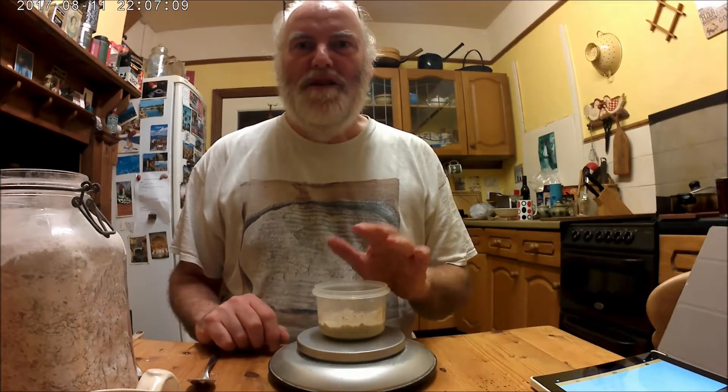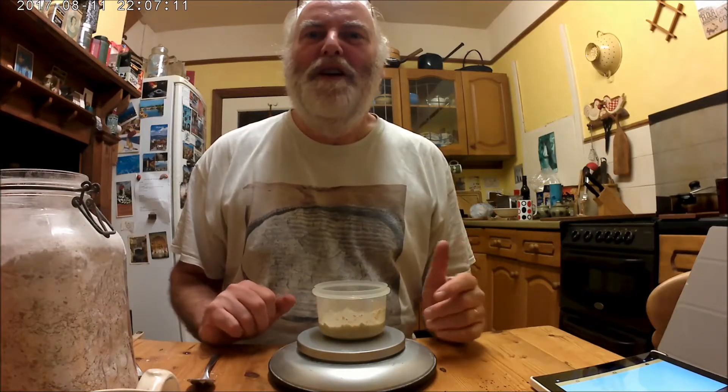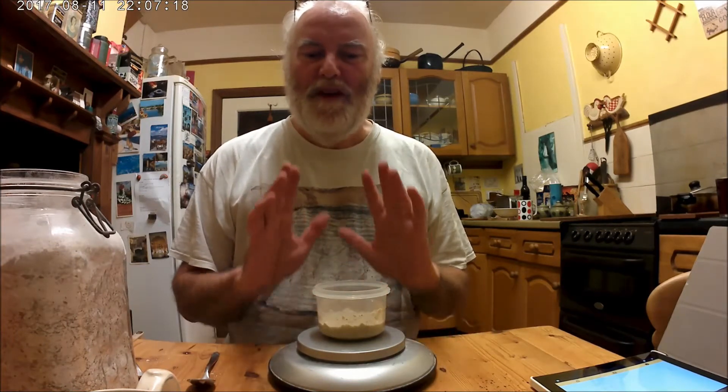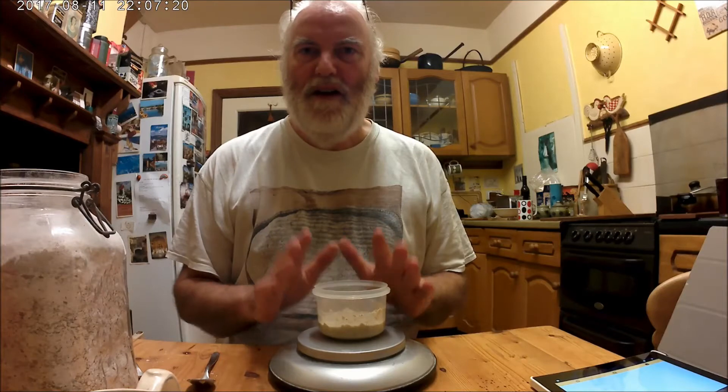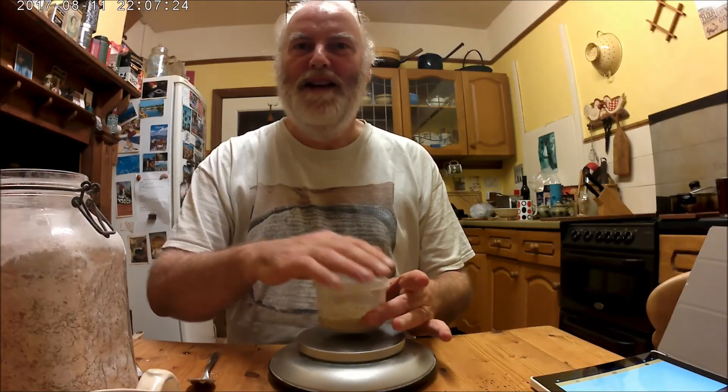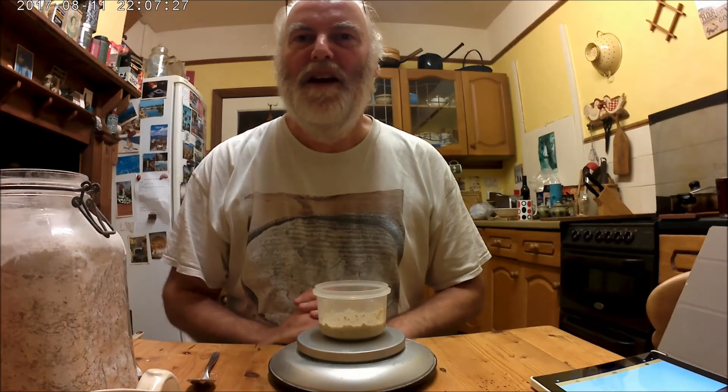Tomorrow I'm going to show you how I go about refreshing my very dormant wheat culture. But what we've done this time is five parts of flour, seven parts of water in a tub, put a lid on and just leave it in the fridge — it'll be fine. We'll come back and feed that again tomorrow. See you then.